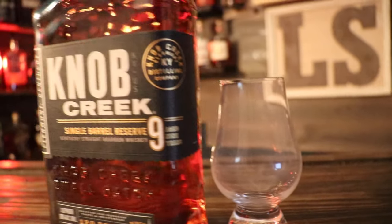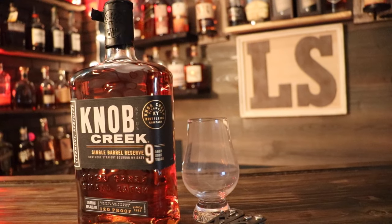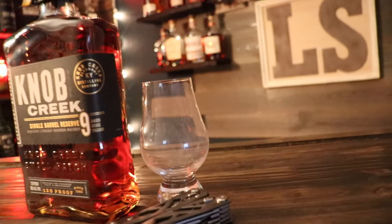Now this Knob Creek right here is not to be confused with the other Knob Creek 9-year, which is why I have it up here just so you guys can see the difference. This mash bill consists of 77% corn, 13% rye, and 10% malted barley.